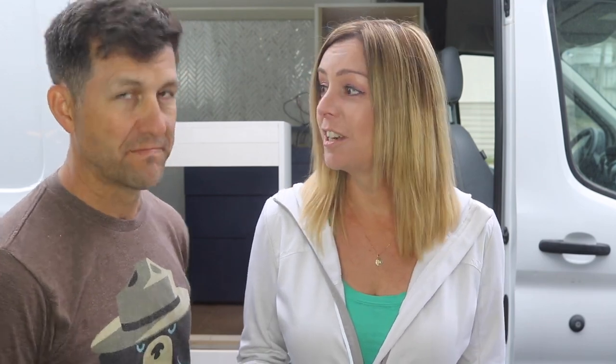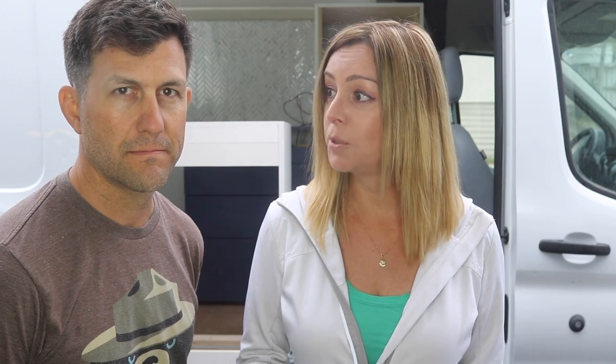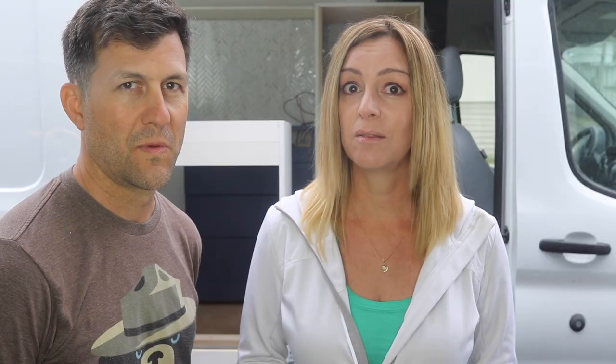Overall, we are pretty happy with this vent fan. It has all the features we were shopping for. It was pretty easy to install once you get over cutting that hole in your roof, of course, and it works exactly as it should. I like the rain sensor — it keeps us dry and keeps the van safe when we're not around to monitor it. The remote control option gives you a lot more control without having to stand right underneath it. Generally speaking, a solid product you can buy with confidence.